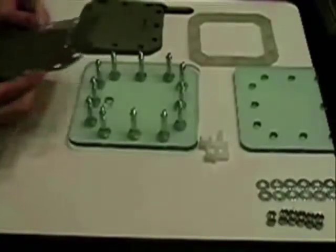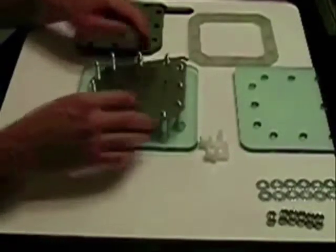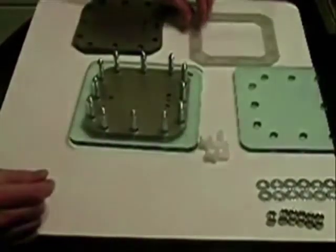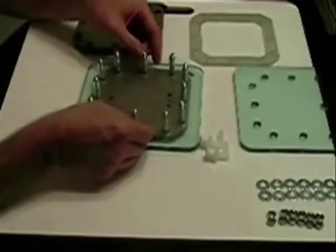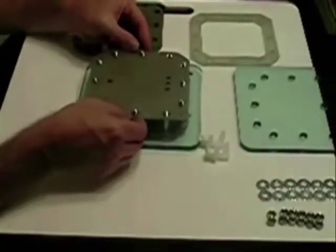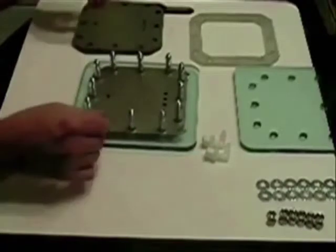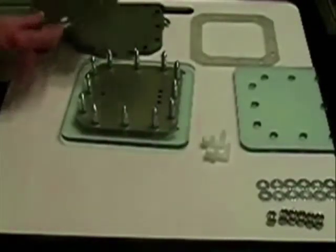You normally wear gloves, but make sure that you've got clean hands. Put your first one in place — here comes the fun part, getting it to drop. Once you do, notice the tab — the connection is on this side. Come back with another gasket. These plates have already been cleaned, sanded, and cleaned again. Come back with a second plate, drop it down.